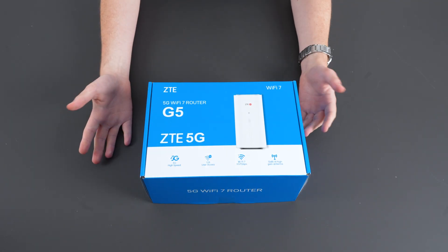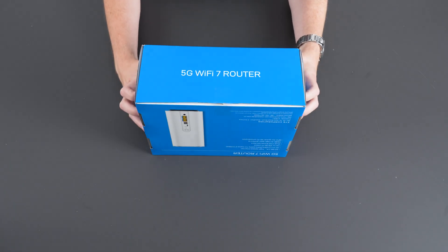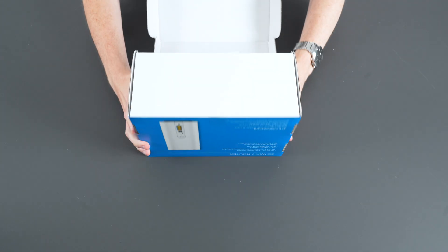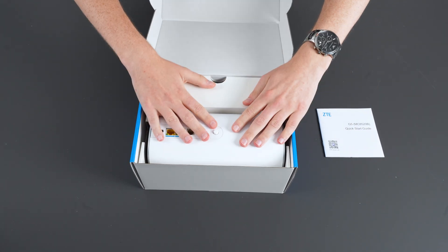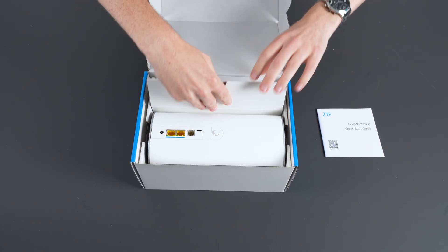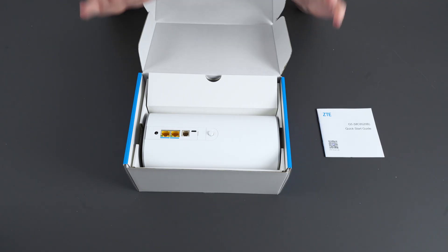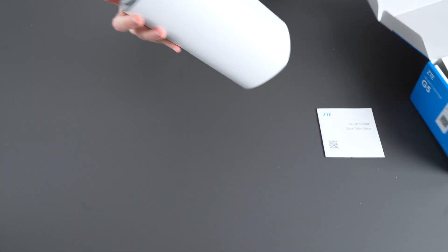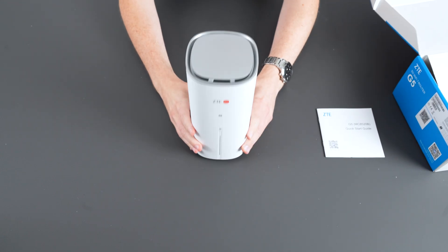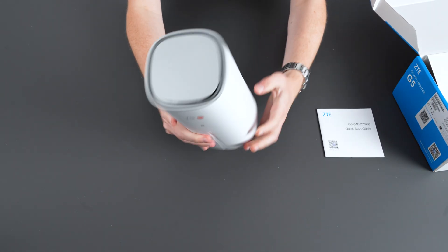So this is the box that it comes in. Don't forget this is a brand new device — it's going to be boxed up, factory sealed. Let's open it up and run you through the contents. As soon as you open the box you'll see you get your quick starter guide as standard, you're going to get your router, and when you open this flap here you're going to get all your necessary cables. As you can see it's a relatively good size, and one thing you can notice straight away is the sleek and portable nature of this router.